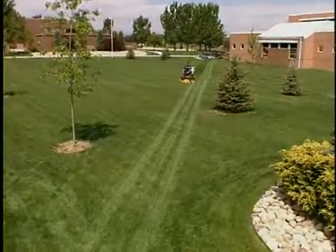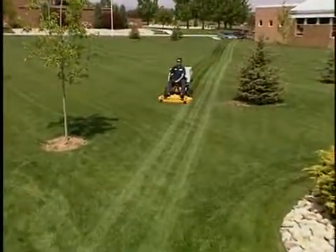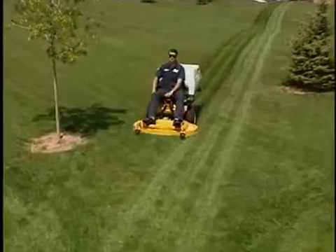Also, the tail wheel lock assists in making a straight stripe mowing pattern on large areas. Only small steering lever corrections are needed to make a nice straight stripe.